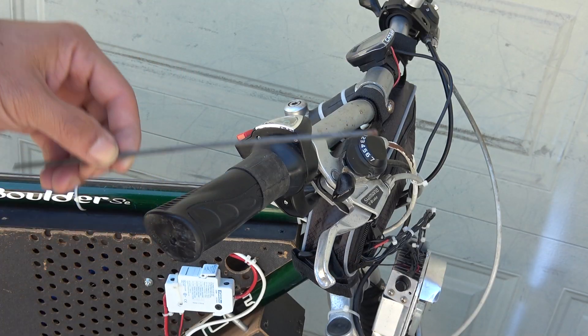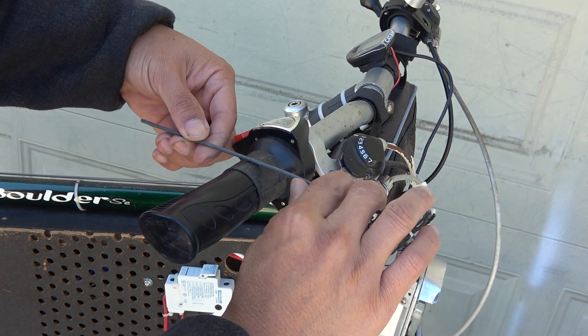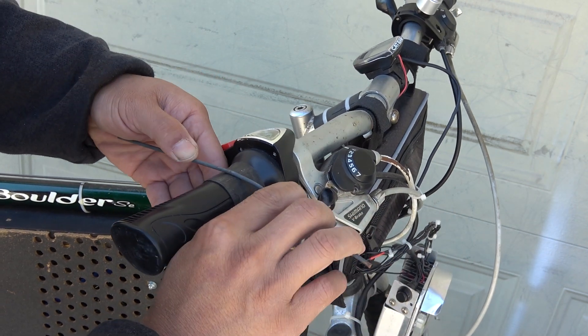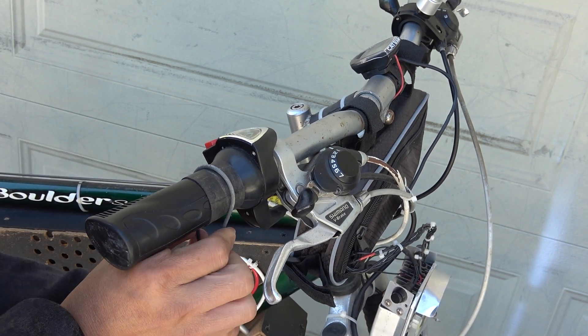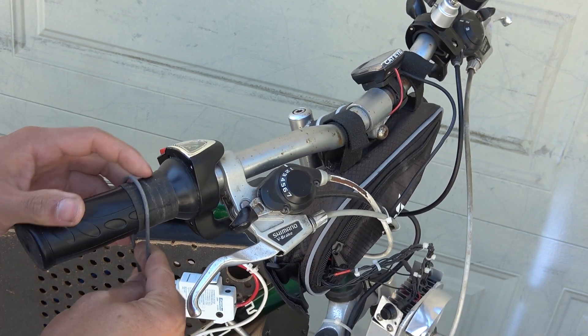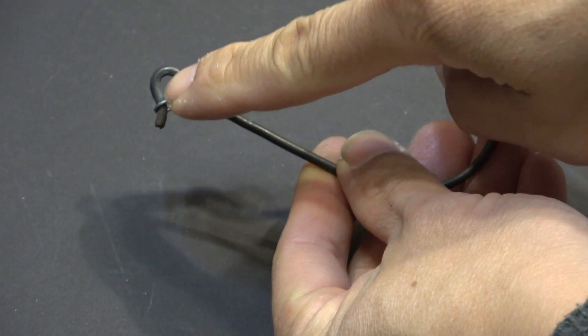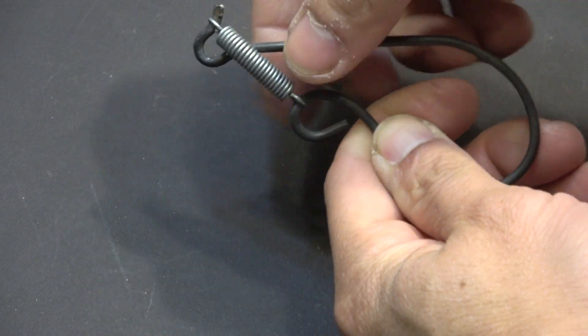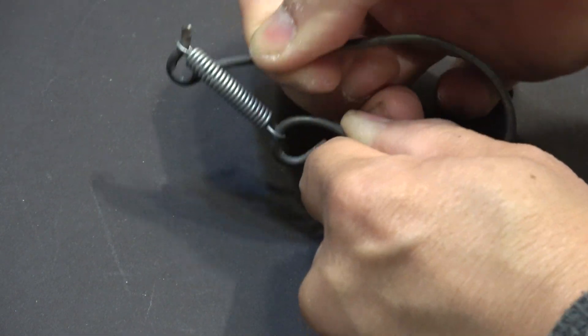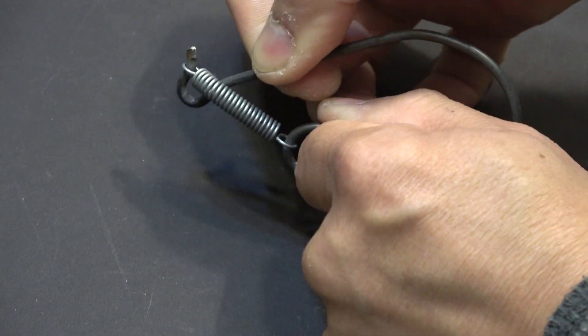For my first try, I'm going to use a steel bicycle spoke. I wrap it around the throttle to create a curve so that it can grab onto the throttle. That's already a clamp, but it's still too weak and tends to come loose. So I make two round loops at the ends so that I can attach a spring to the two loops. The spring will create tension on the curve so that it can grab onto the throttle tighter.